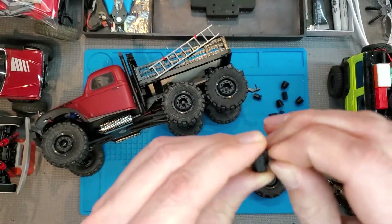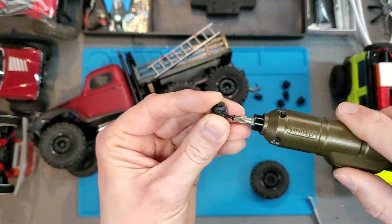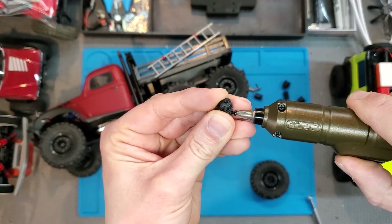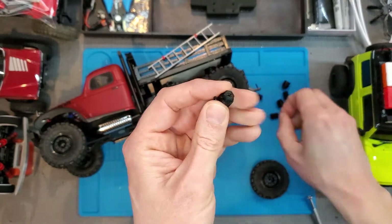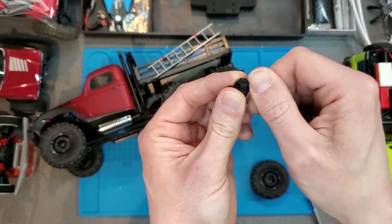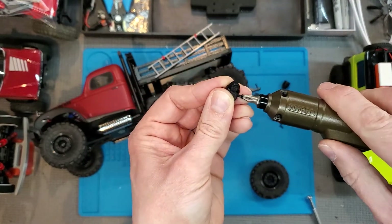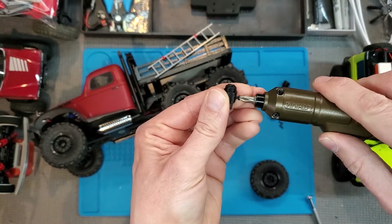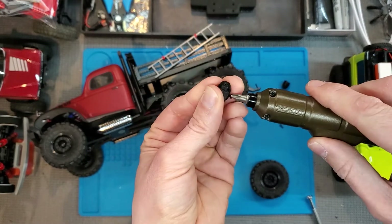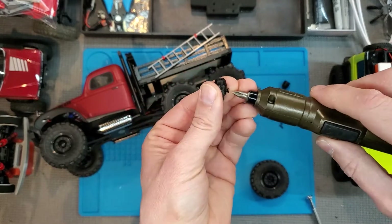From there, you're just going to take two of the included screws. Put one in from one side. Don't screw them all the way in — just maybe about two-thirds of the way. Then you can just even them up until they just barely touch each other.